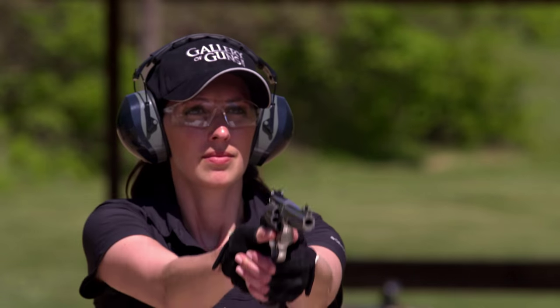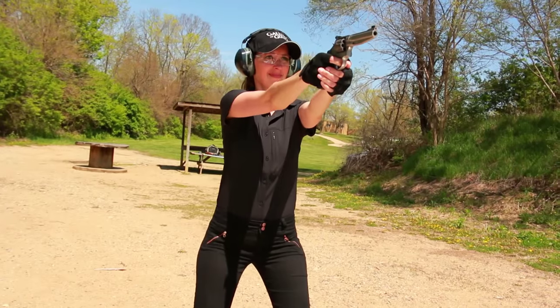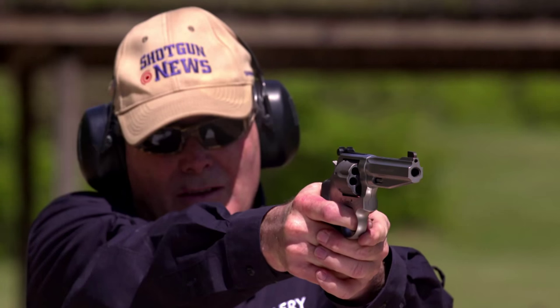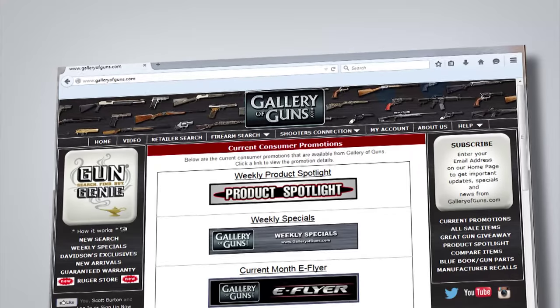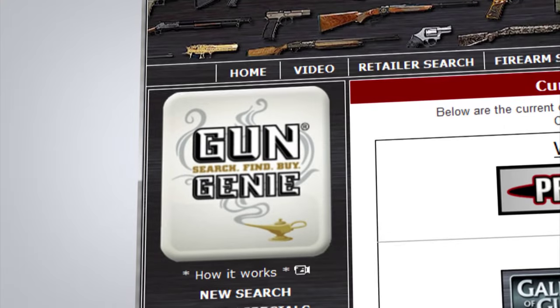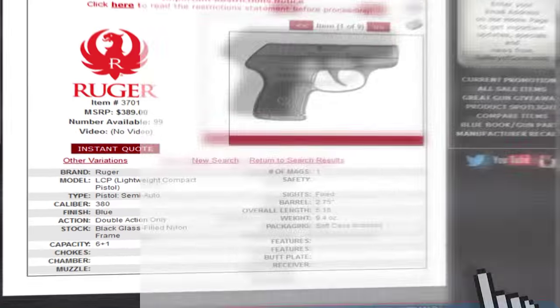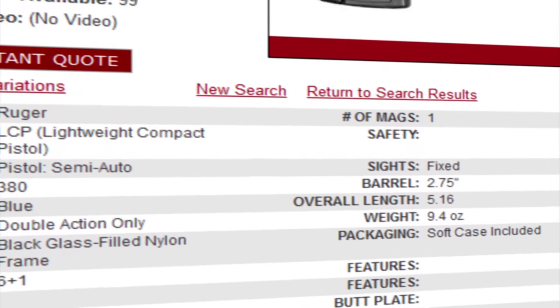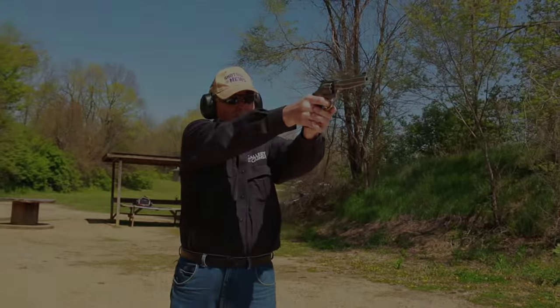So Bob, let's say I get one of these guns — what can I do with it? It's a very flexible piece. There are a variety of competitive sports where you could use it, and it certainly would be an excellent home defense gun. Above all, it's just fun to shoot. Thank you so much for coming in today. If a 9mm revolver sounds like something you'd like to try, go to galleryofguns.com and let the Gun Genie do its magic. Just enter your zip code, and a list of Gallery of Guns affiliated dealers in your area will be displayed with the prices they're asking for your new Smith & Wesson. Order with a major credit card, and you can be shooting your choice within just a few days.